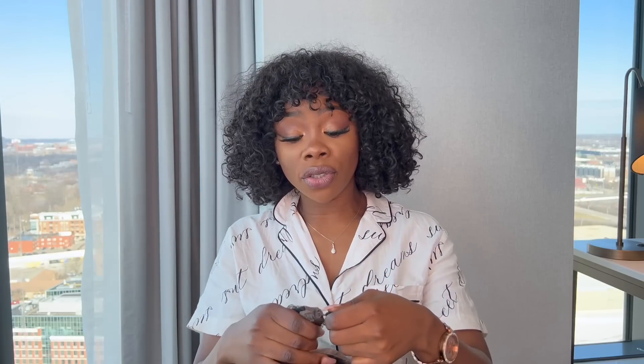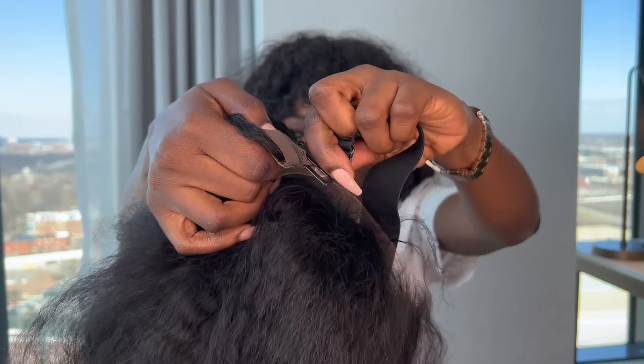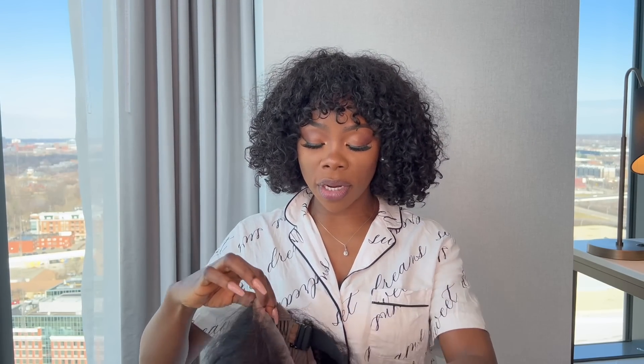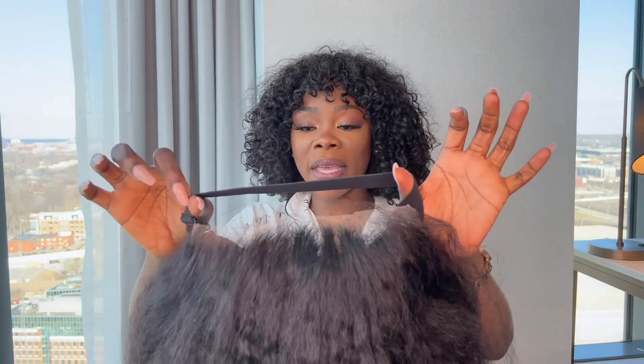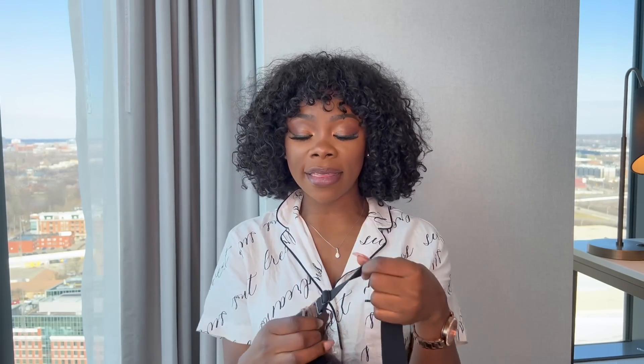I usually don't wear my wigs with elastic bands because it gives me a headache, but the new way they're doing it now is really nice — it's like a strap-on type thing, you can just take it off and pop it back on. I'm not going to take the elastic band off because it's not tight and you can adjust it, so I like that.